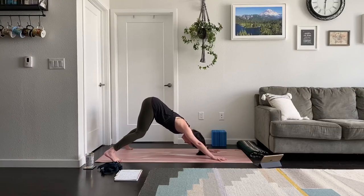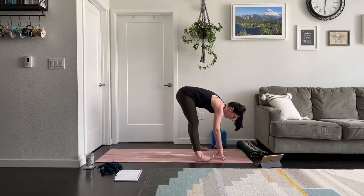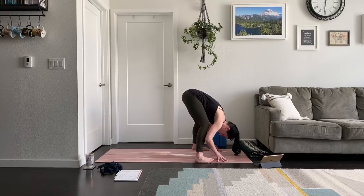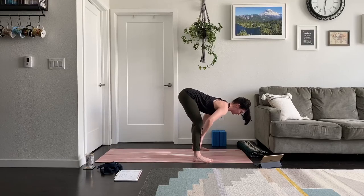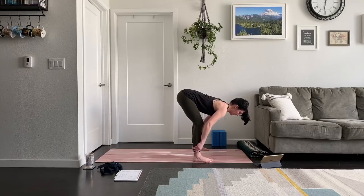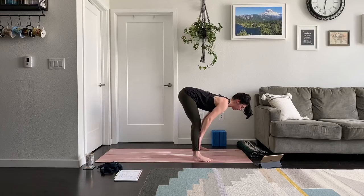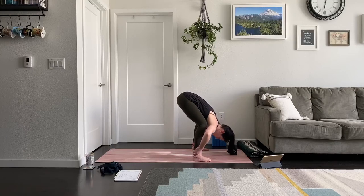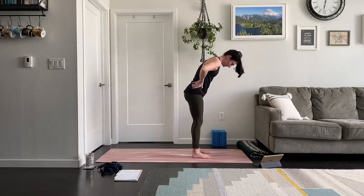Crawl your hands back out into downward facing dog. You're welcome to keep the wide stance or bring feet to hip distance. Spread your fingers and toes, any bend in the knees is okay. Then walk forward to the front of your mat, maintaining the wide stance if you like. Relax your head and neck, bend your knees to touch the floor. Inhale into Ardha Uttanasana — lengthen your spine, zip the navel up, project your heart forward. Exhale into a deep fold. One more round, then heel-toe your feet together, hands to hips, and slowly rise to stand.